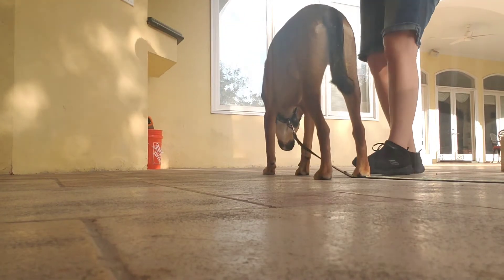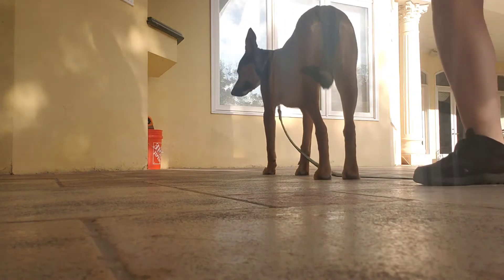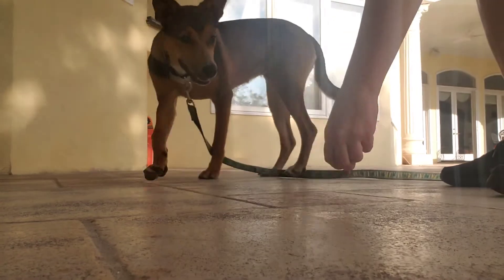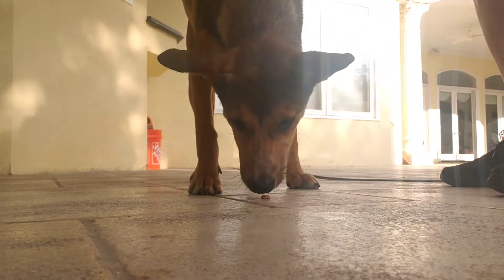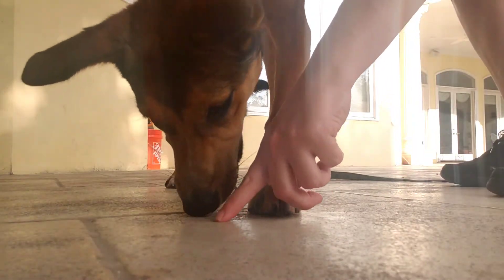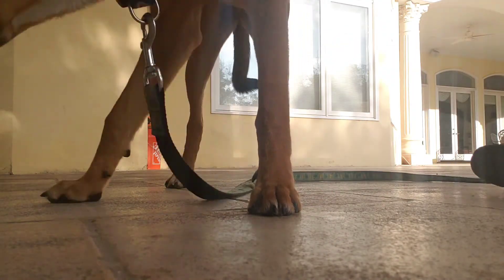I'm just using kibble, so you can use her breakfast or her dinner for this. So we drop. Awesome. Drop. Good. That is stage one.